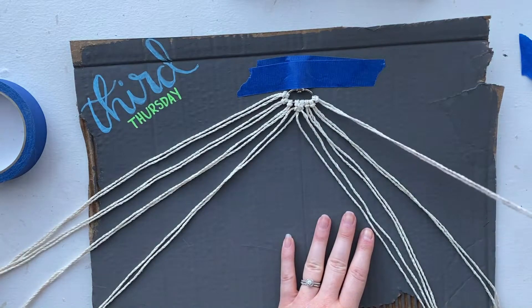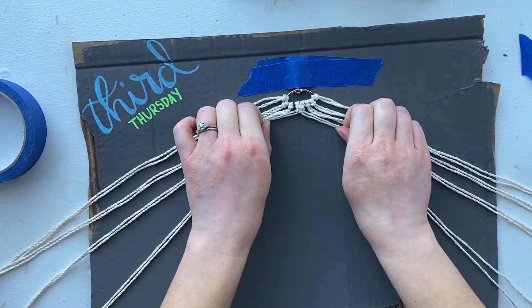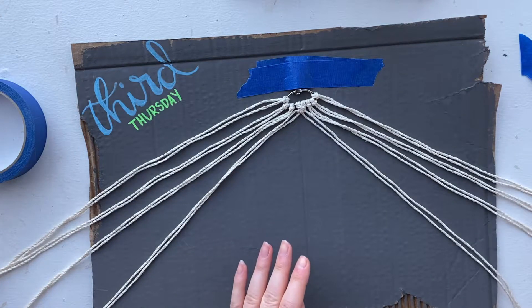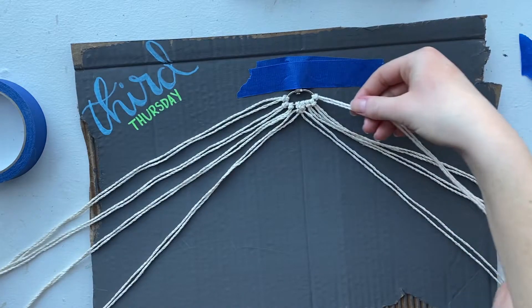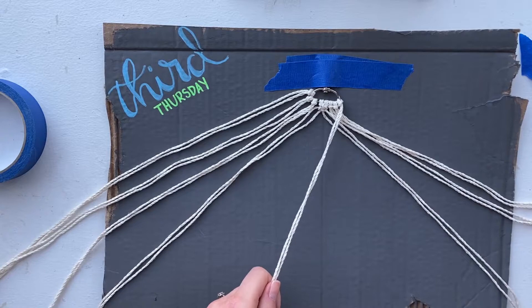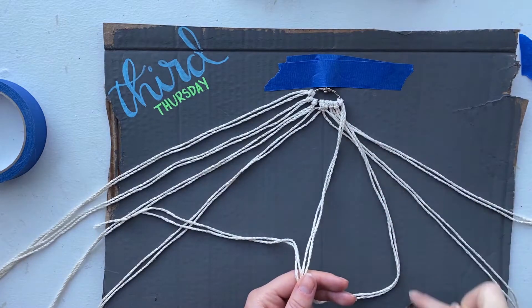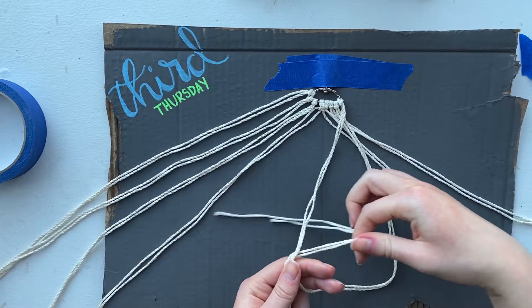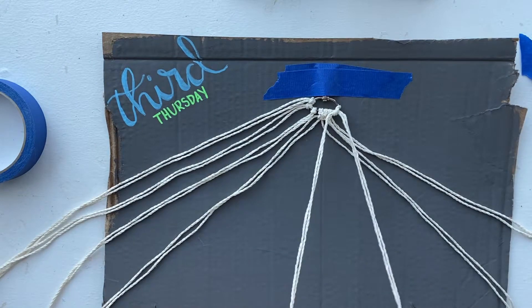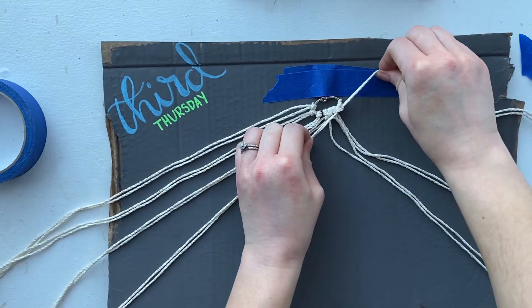Now to complete our macrame keychain, we're going to start on the right side. Take the farthest right string and hold it diagonally across the others like so. Then take each piece and fold it over like that — making that L shape or four shape — and then pull it through from behind and tighten it. I'm going to do this twice with each string: fold it over, pull through, and tighten.